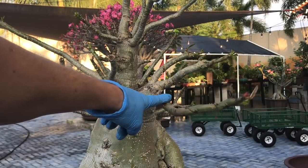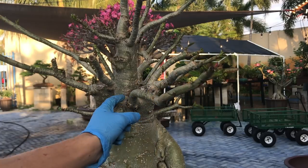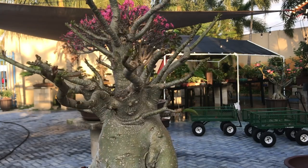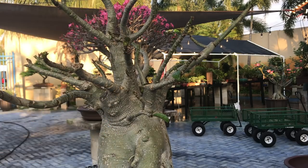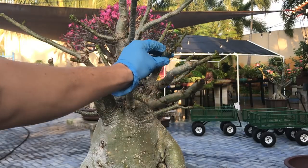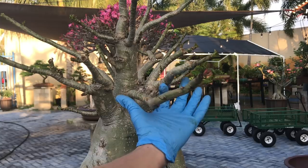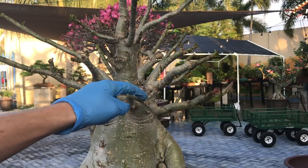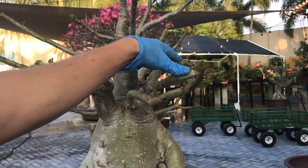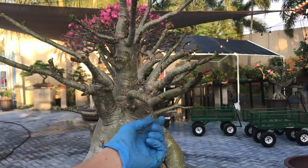I am going to go ahead and wire this branch and this branch together. I always like to wire two branches together because you get a really good anchoring point. Over here I have another branch that comes out of the same area as these two branches. I am going to probably wire these two branches something like this and this one might go over the top. Since this branch is a little thicker than this one, I can apply a thick wire, wire these two together, and then take another wire and wire these two together. I just double up on this one.